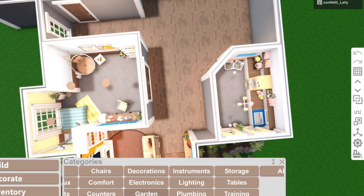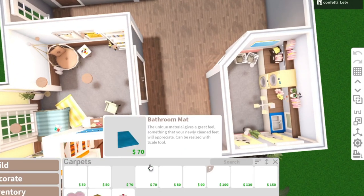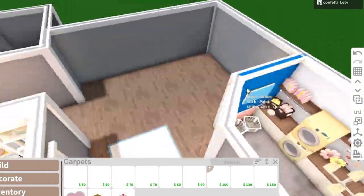For the hallway, I'm just going to add a little carpet. It's not really going to have any theme — I'm just going to put a little carpet over here in the hallway. Next up we're going to do the kitchen.